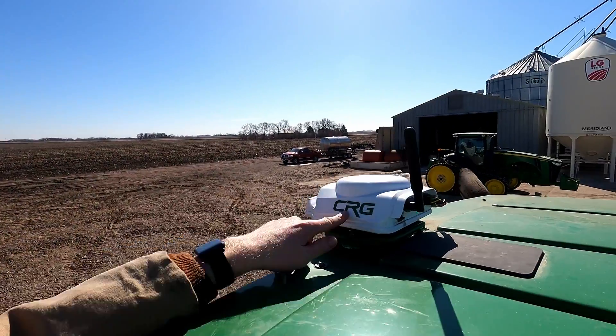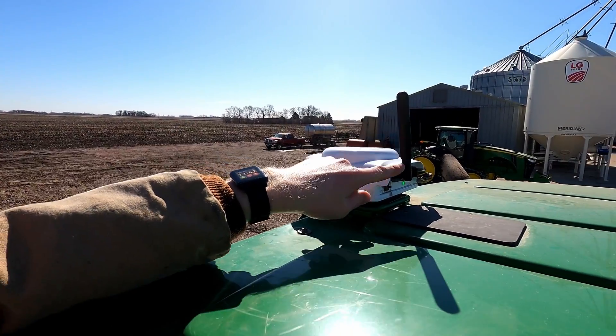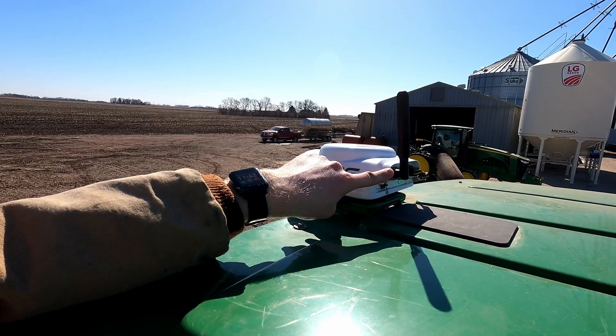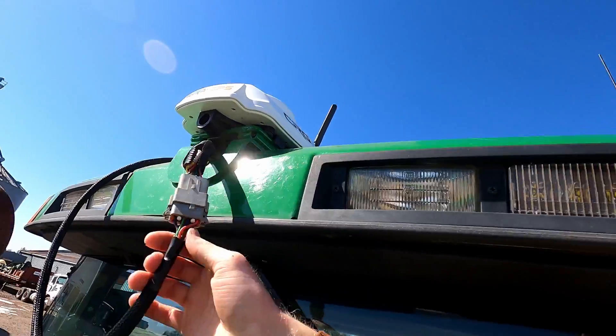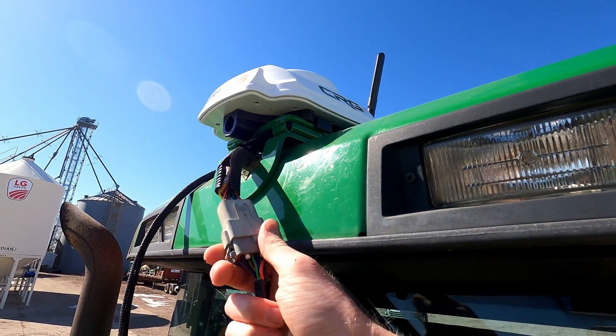When you purchase a CRG receiver it will come in a bag full of a bunch of different items, some of which you do need and some of which you do not need. You get the CRG itself, this little black antenna which you will screw into the back of the receiver, and the cable which plugs into the back of the receiver and into the roof of your John Deere tractor.